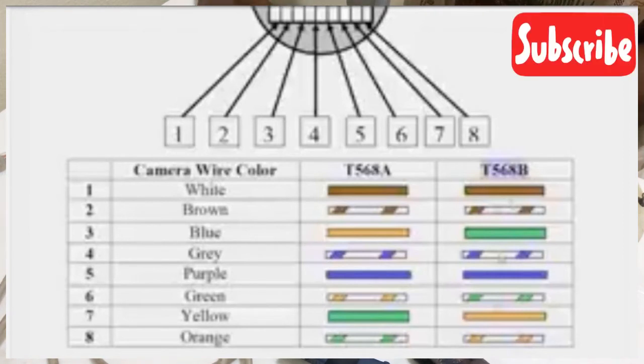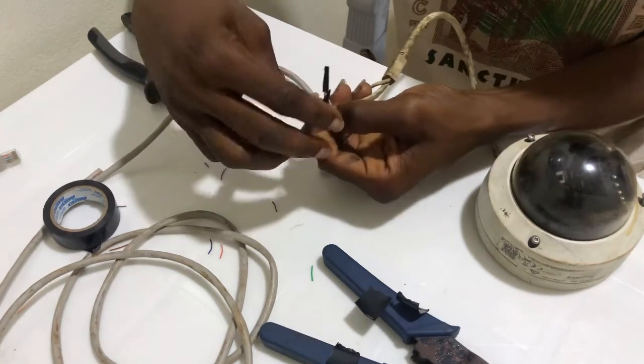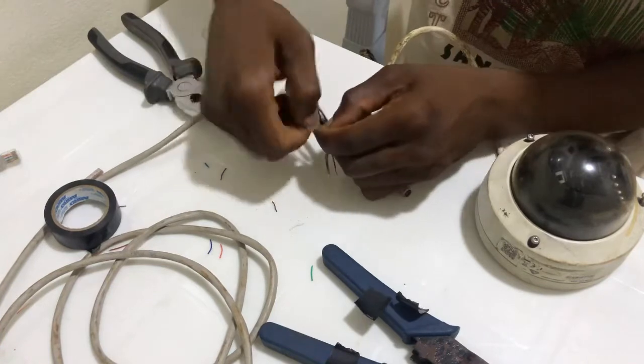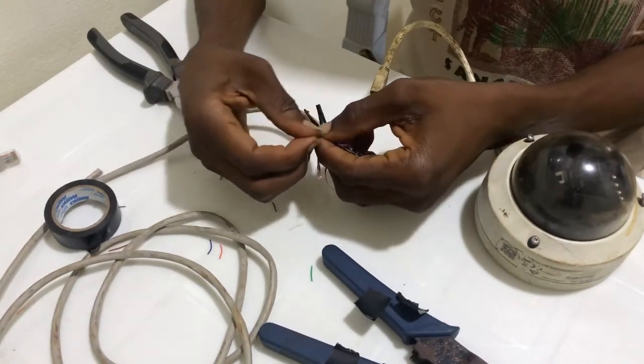Not all IP cameras have the same wire colors. I'm going to share a second image for other camera types. We'll compare both images at the end of the video. For that second type, the camera wire colors include red, black, purple, and brown — so we'll compare those color codes as well.